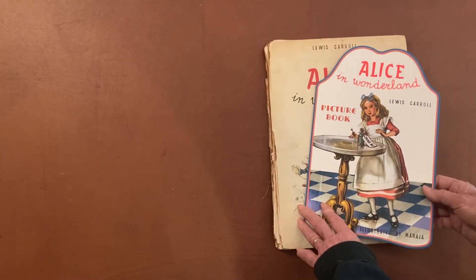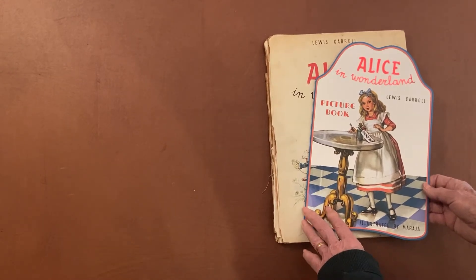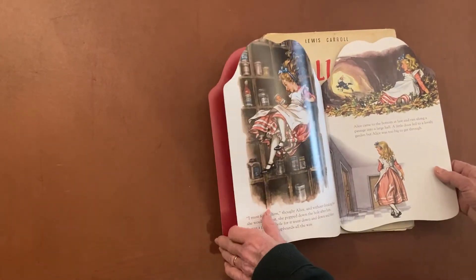We wanted to use some of the classic stories because those are very popular, but some of the stories like Alice in Wonderland are very long, and we couldn't find an original that had them, so what we did in this case was we made a short version of the story.